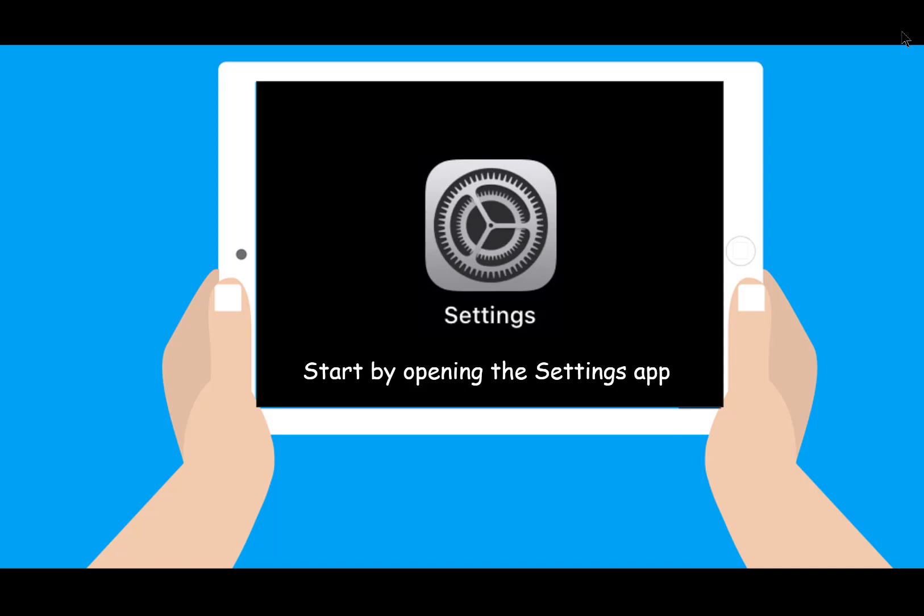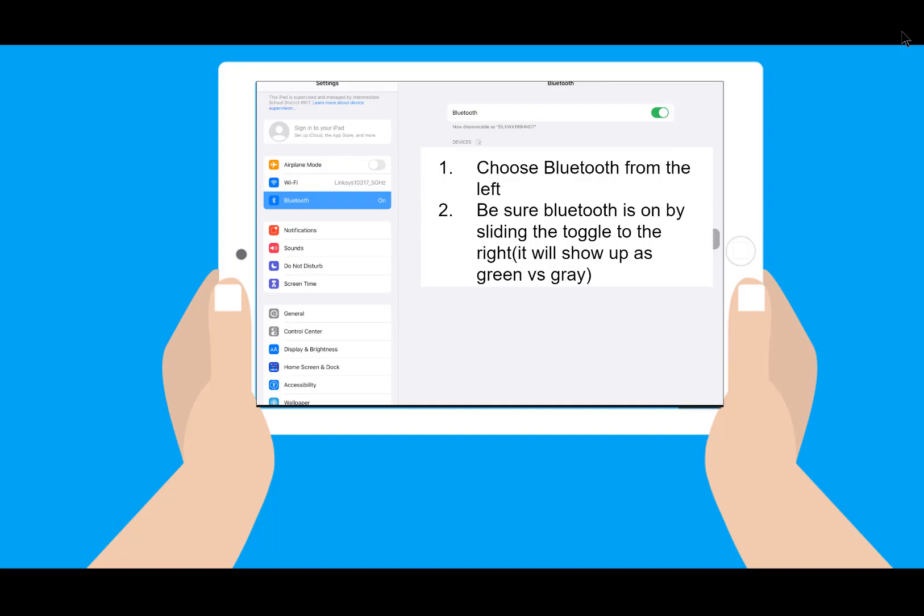First, we need to start in the Settings app on your iPad. Once in the Settings app, go to the left-hand side of the screen and choose Bluetooth.